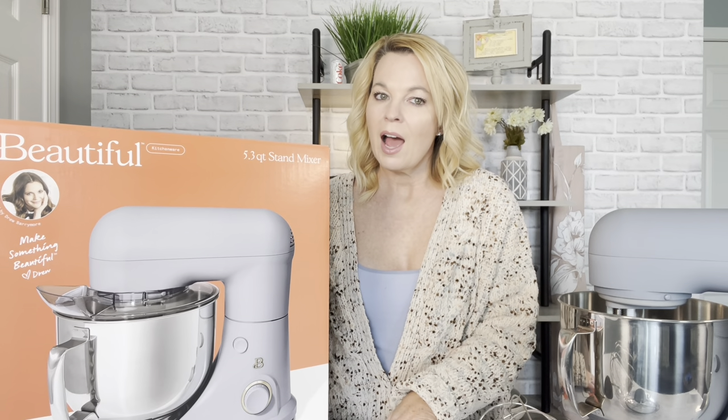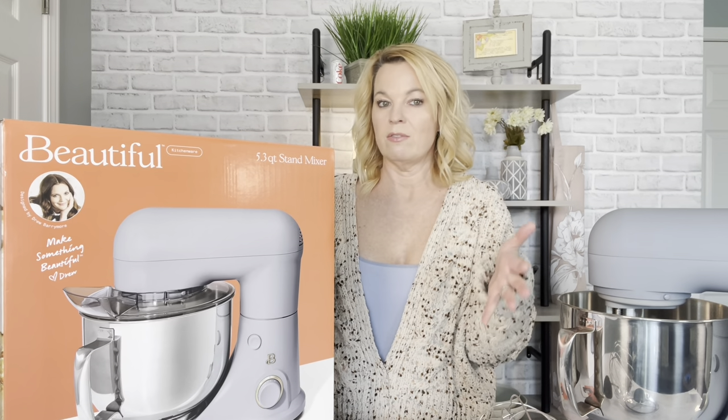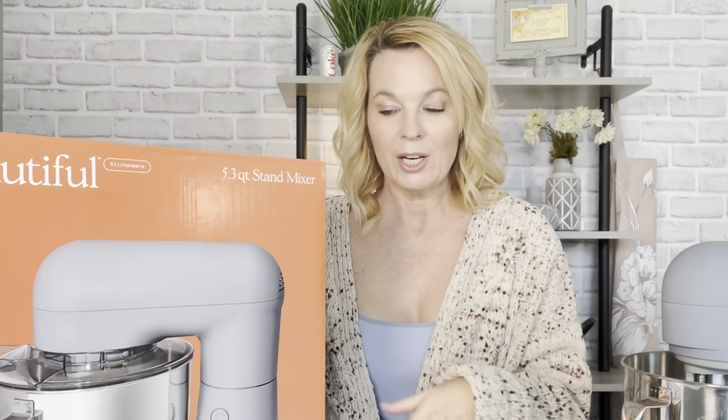Hi, welcome back. The other day I was asked if I had any recommendations for a stand mixer — something a little less expensive than a KitchenAid mixer. I had to tell her I did not, but if I found one I would let her know.